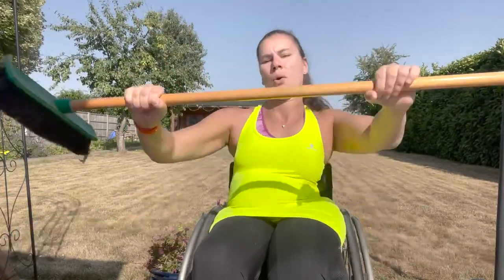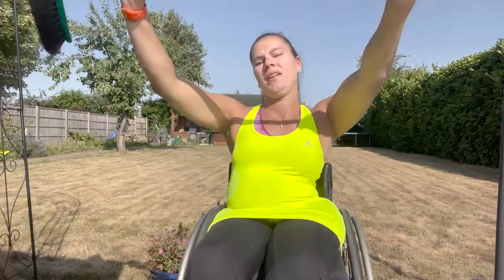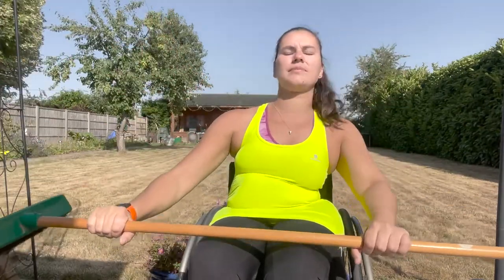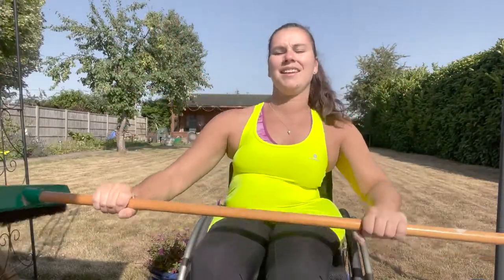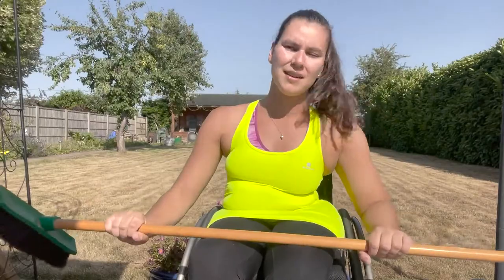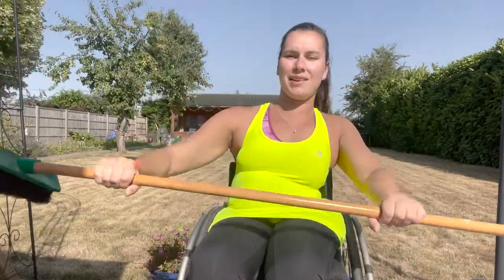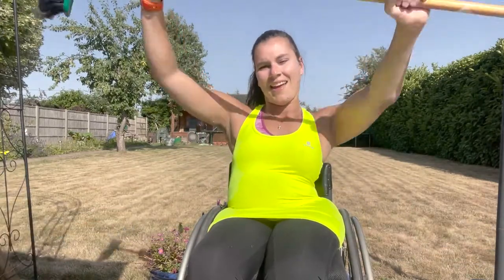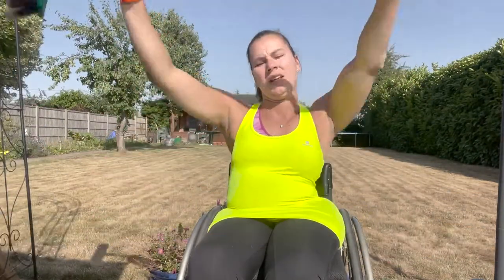And off you go — up and down. Really good job. Keep those arms nice and straight if you can. Nice and controlled, work that core. Really good. Halfway through. Stretch right up — it is hard. Really good, keep going guys. And in 10 seconds we're going to go into our broom circles, which is exercise number three. Really good, get ready to change in three, two, one.